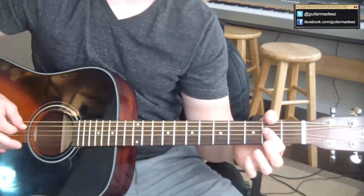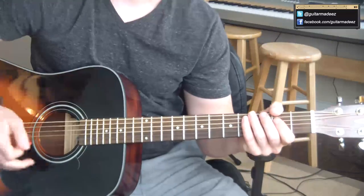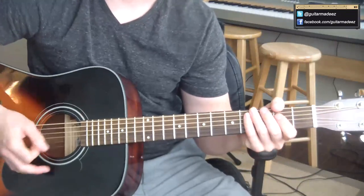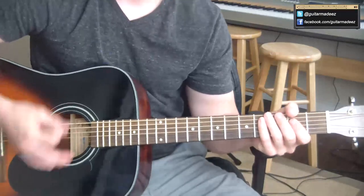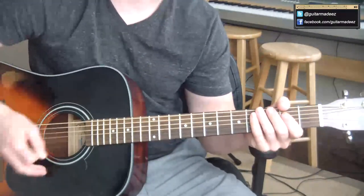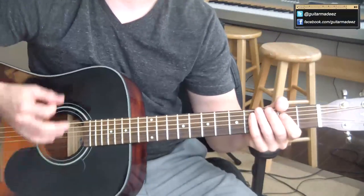All it is is you've got to feel the rhythm to this song. It's all about the rhythm. What I mean by that is basically the whole time I'm just kind of strumming up and down with my right hand, and then I choose where I want to put my chords.